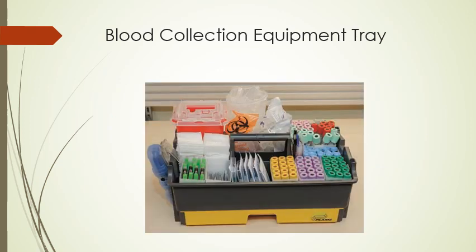Blood collection equipment tray. This is sort of what it looks like — a device we use to organize all of our equipment. In here there's collection tubes, needles, a sharps container, a biohazard bag, gauze pads, tape, and alcohol or antiseptic cleaning solution. All these things are there so we have everything we need and we're ready to go when we walk in to do the blood draw.